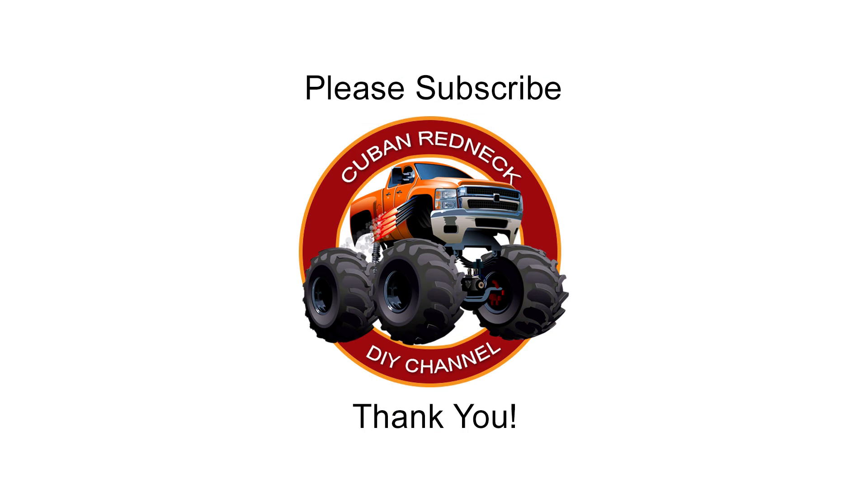Please support this channel by subscribing, liking, and sharing. And don't forget to hit that notification bell. Thank you.